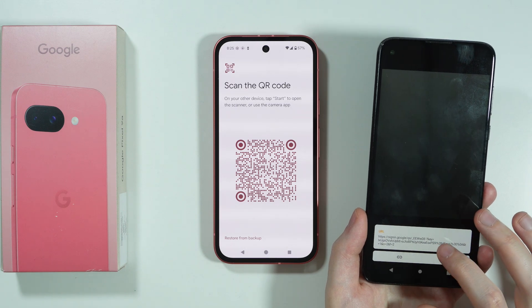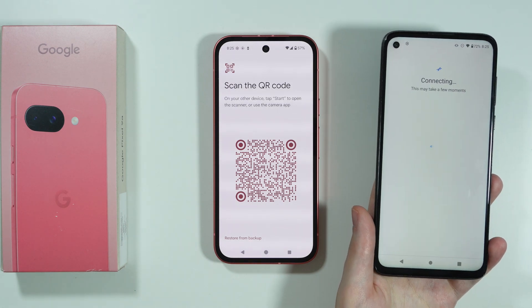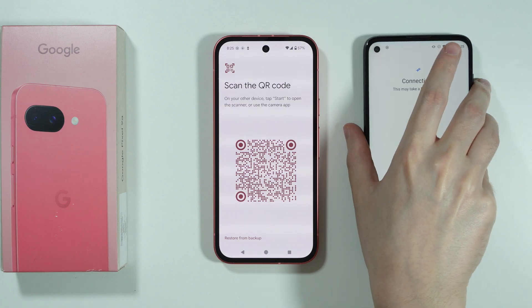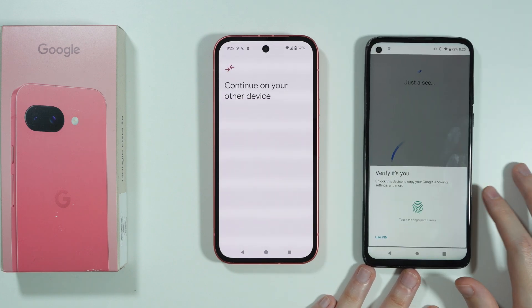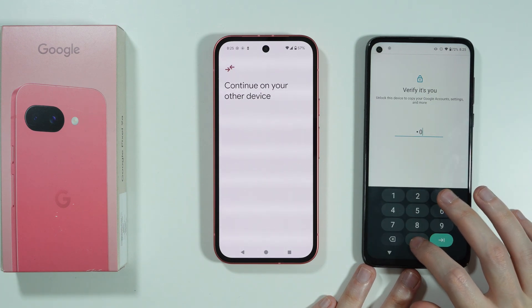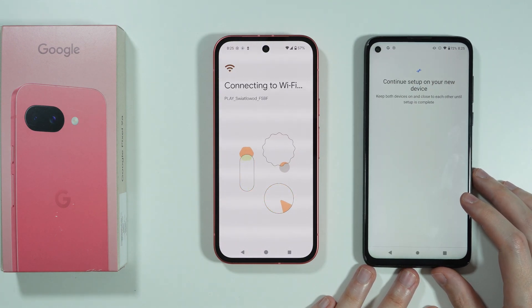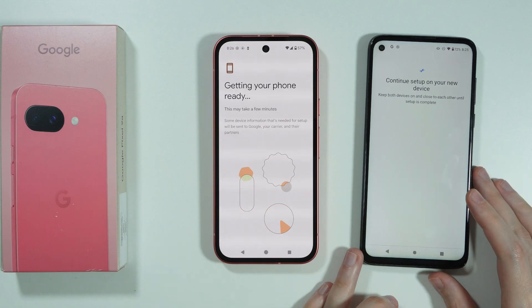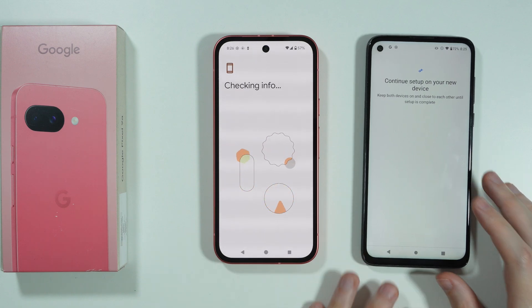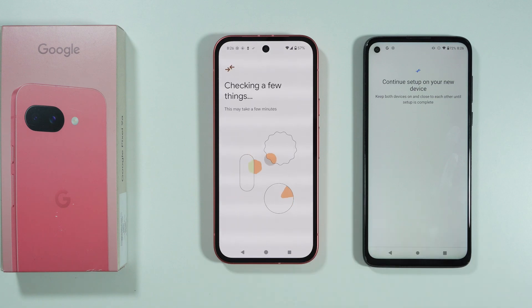You will immediately see the connection menu. Now let's use the pin code, and we should be able to connect these two devices together. Then on your Pixel 9a, press Next.